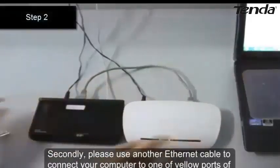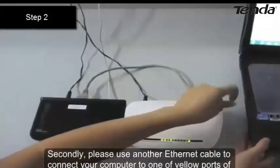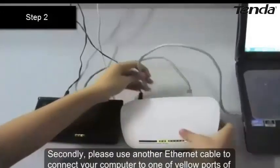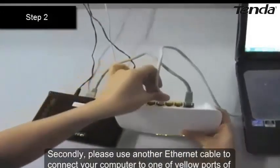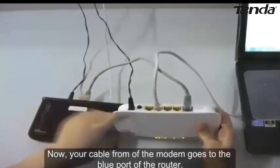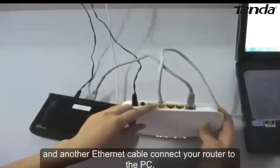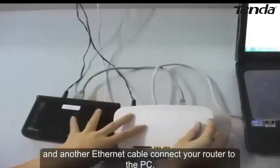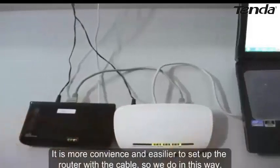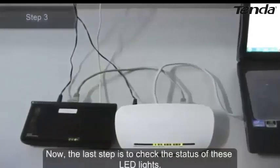Secondly, please use another Ethernet cable to connect your computer to one of the yellow ports of the router. So now your cable from the modem goes to the blue port of the router, and another Ethernet cable connects your computer to your router. It is more convenient and easier to set up the router with the cable, so we do it this way.